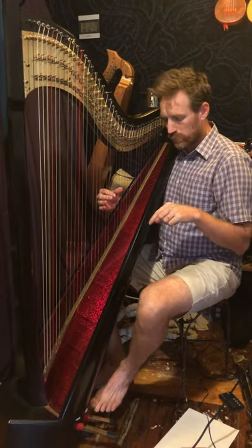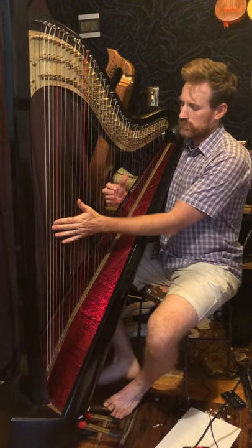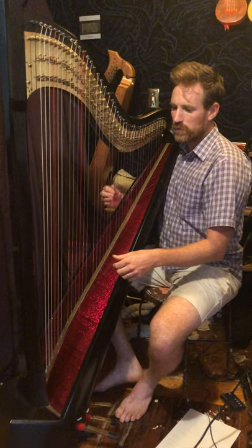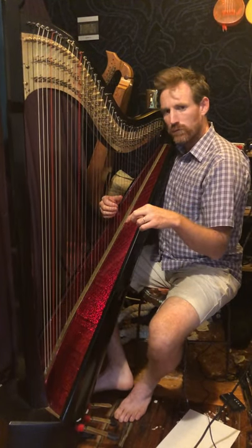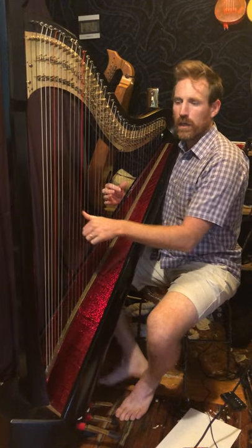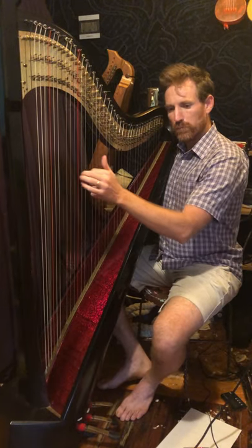Second ending, we're doing a G major — that means put the B to natural, and then take that back out for Cm7. Then put the E in for the C major, and take it back out for the F7, and land on Bb.